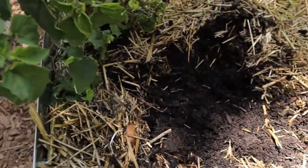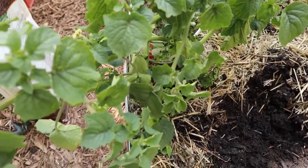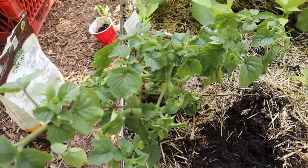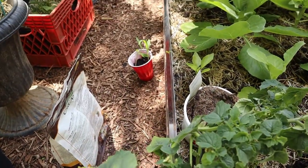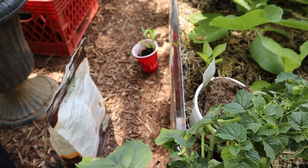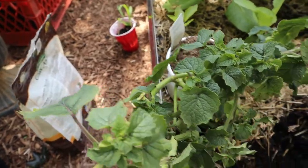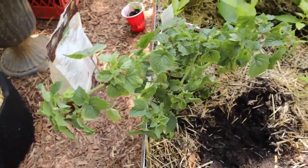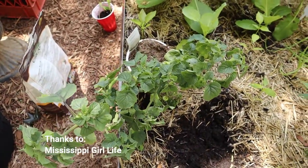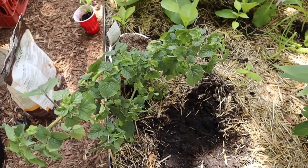So I have this new plant — ground cherries. I'm going to plant these ground cherries. I thought I had a spot for the corn but I don't, so I had to create a new bed. But I'm happy about these ground cherries. I heard so much about them, so I'm happy to get these plants. Let's begin.